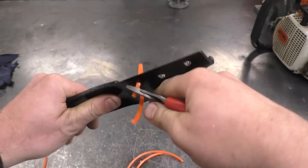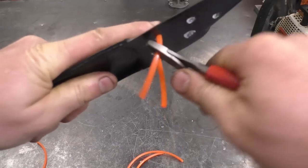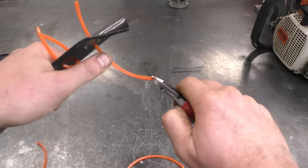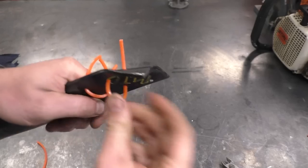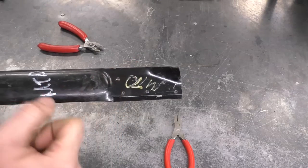You can use a pair of pliers to pull the string out because it's quite stiff. If you cut the string on an angle, it will go into the holes a lot easier. Now I've got one side done and I'm just going to repeat the process on the other side.